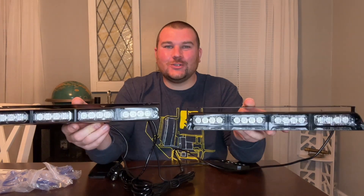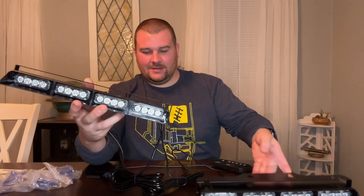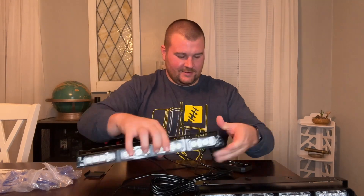This two-in-one windshield dash light comes with 32 high-intensity LEDs, so even during the day the lights are bright and noticeable to drivers.